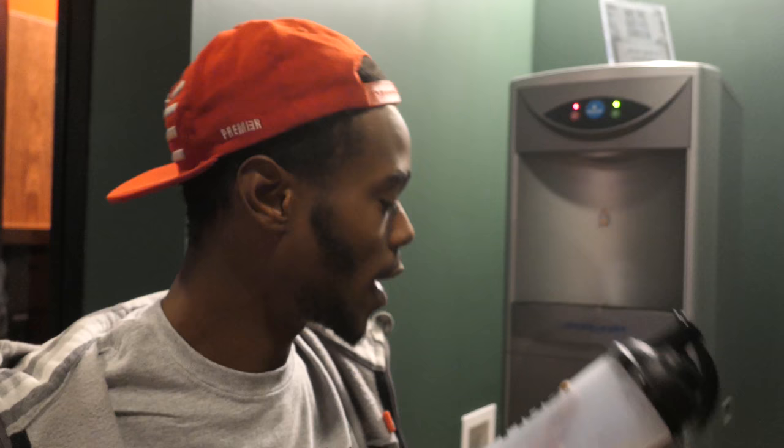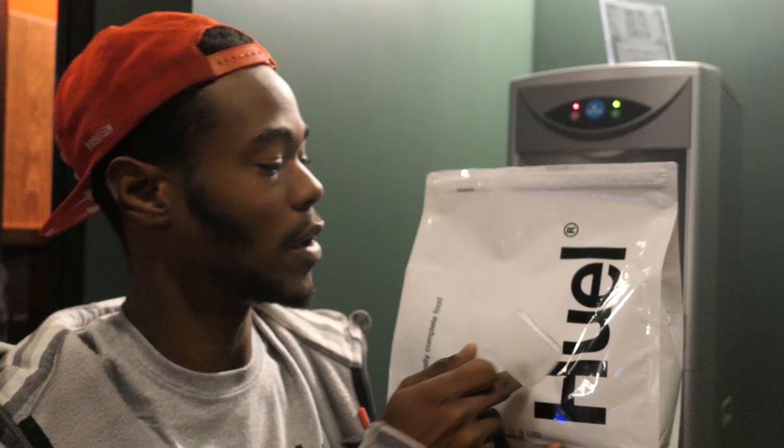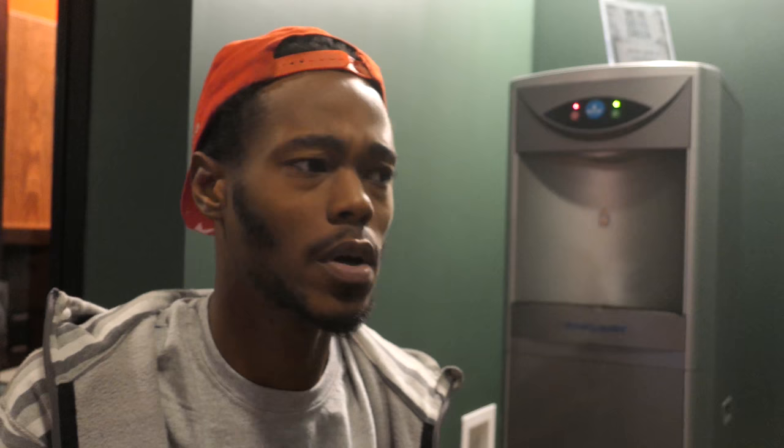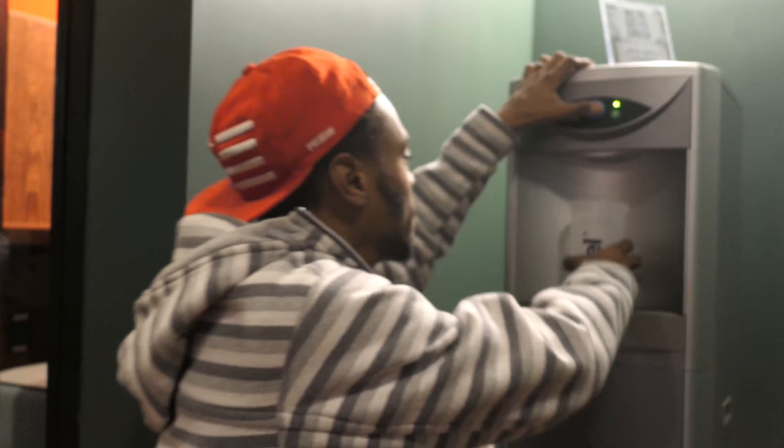It smells really good, by the way. It smells really good. I'm so excited about to try it. Got some water here. What I need to do now is fill this to 500 milliliters and then add three scoops of the Huel into the cup, shake the cup for 10, 15, or 20 seconds, and then you're able to drink it. In my first test, I'm not gonna add ice because the water in this dispenser is pretty cold. Let's do that real fast.